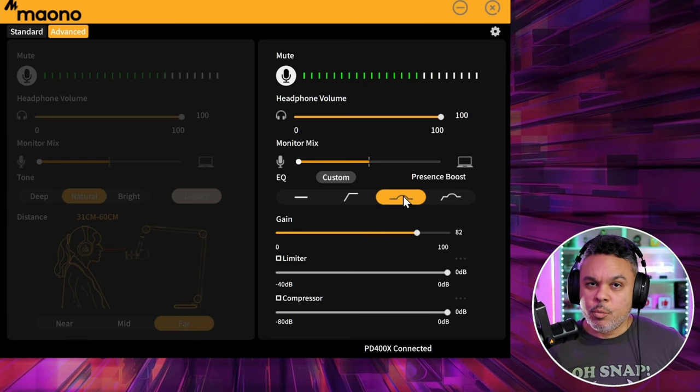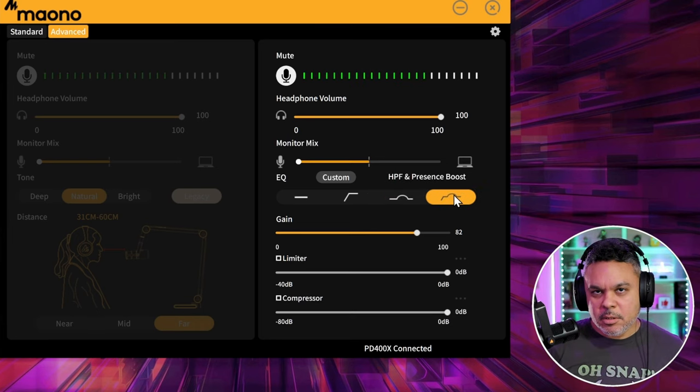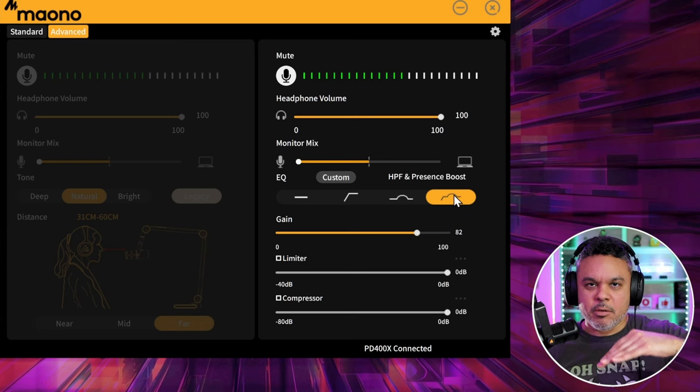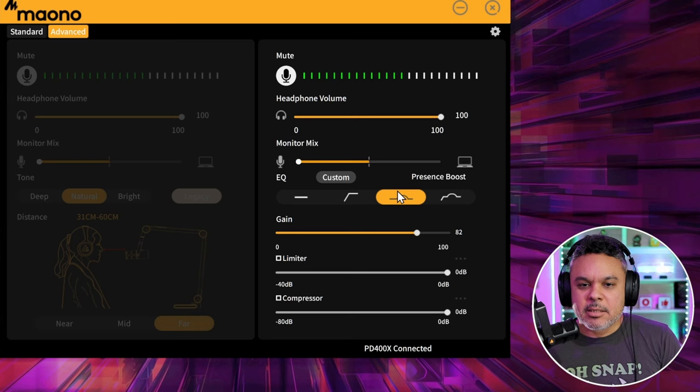If you look at the shape of the line, that's indicative of how your EQ bands would look — the mid level is bumped up, which is your vocals. Then you get the bass drop with the high-pass filter — low ends dropped off, mids raised up a little. I'd like to keep the bass, so presence boost for me is the way to go.